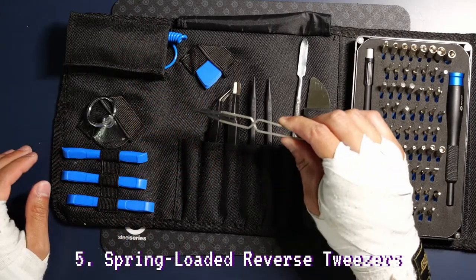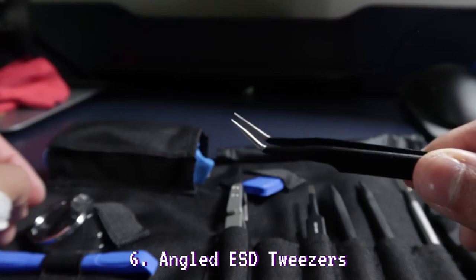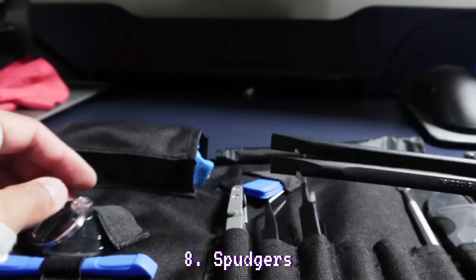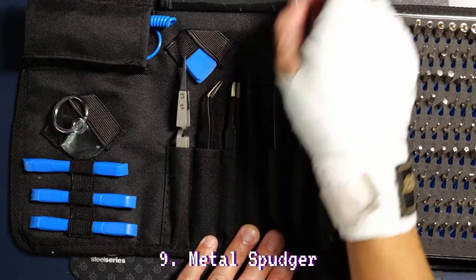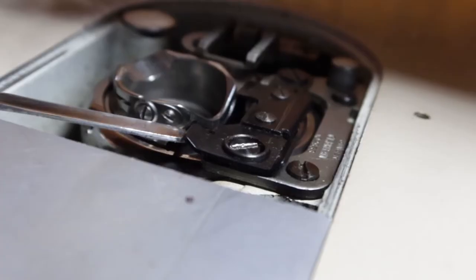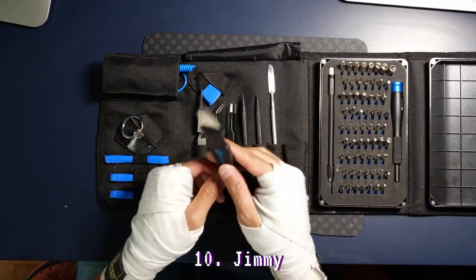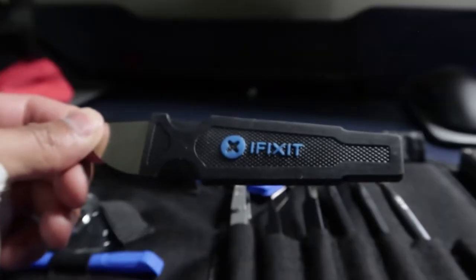Spring-loaded reverse tweezers — useful for grabbing cables or tiny screws in hard-to-reach areas. Angled tweezers, also for grabbing things in hard-to-reach areas. Blunt tweezers — these have serrated tips for added grip. Spudgers — this is a static-proof, all-purpose tool for separating and moving components on circuit boards and other sensitive electronics. Metal spudger — obviously not static-proof since it's made out of metal. This tool is very hard and rigid, so it will damage your electronics or other plastic components if you're not careful. This is a jimmy — it has a flexible blade and a rubberized handle for prying things apart. I use this one really often. The blade is a bit flimsier than I'd like, but it gets the job done.